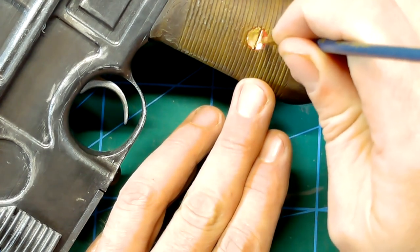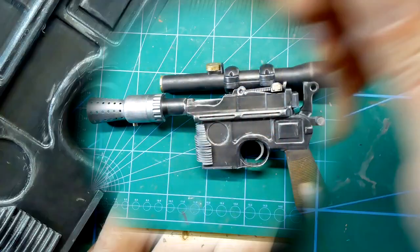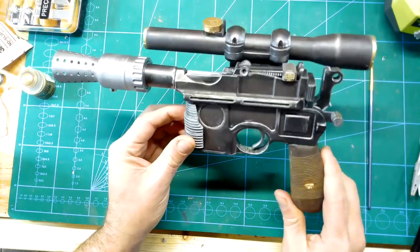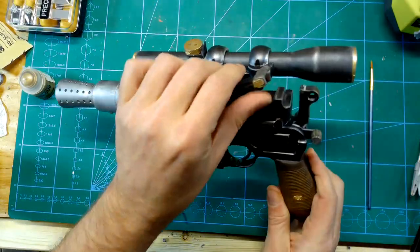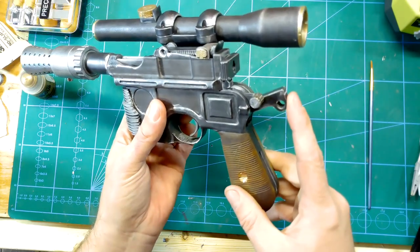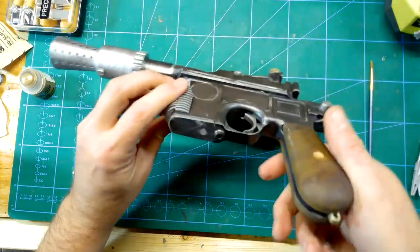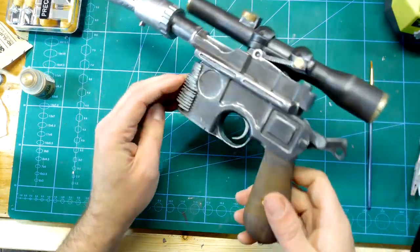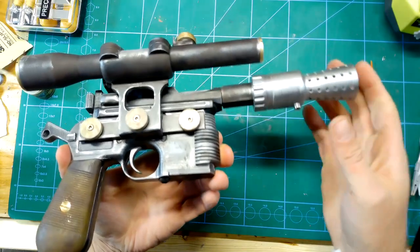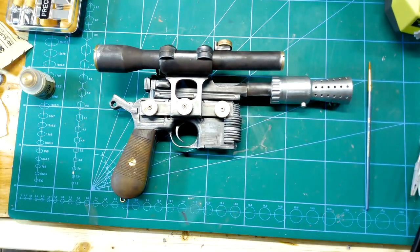And this is going to do it for the gun. There's nothing left for me to do except find some glass to fit in the scope, but it's not necessary for it to sit on the shelf and be called done for me. All the movable parts move, I can take it apart with screws, and there are only a few places where it's glued together. I'm very happy. I hope you like what you see — if you want to see more stuff like this, please like and subscribe.